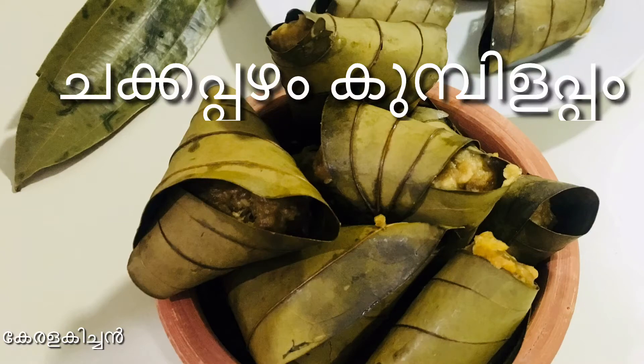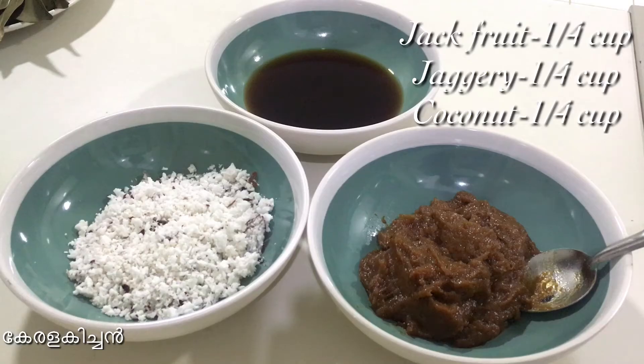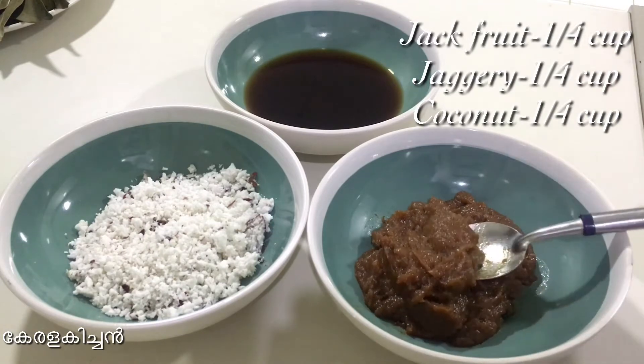Welcome to Kerala Kitchen! I am ready to cook the chakapal. I am interested in the ingredients. I am going to cook the chakapal.